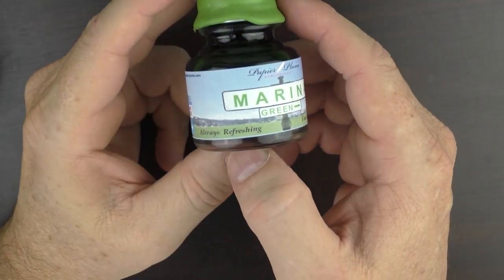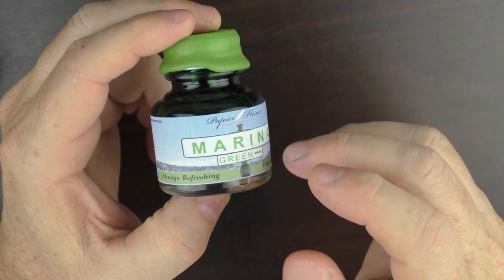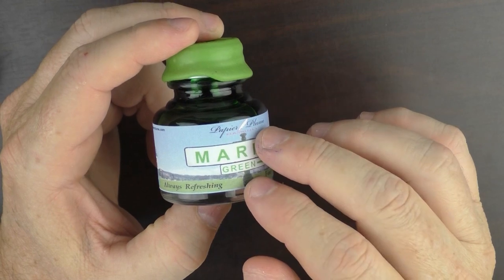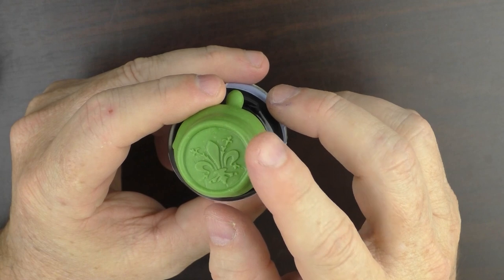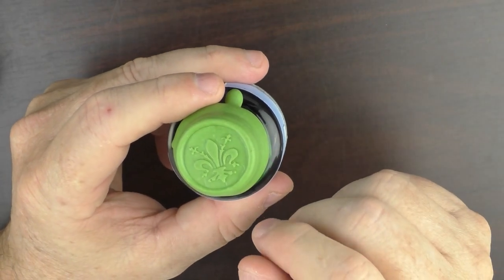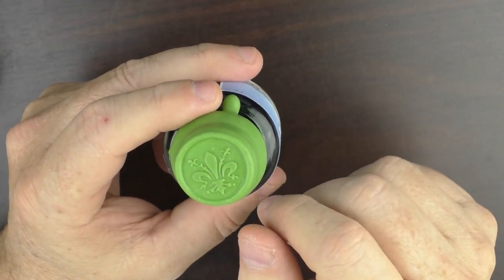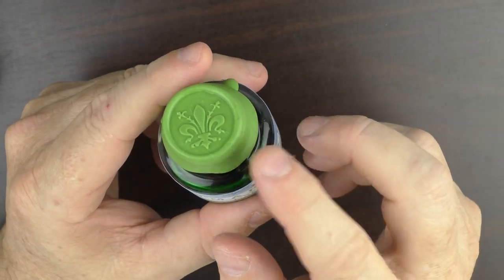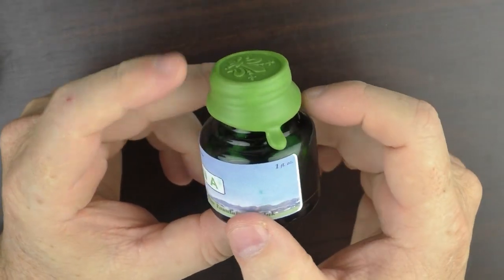Let's take a closer look at this interesting ink over at camera 2. Here is Papier Plume Marina Green. It comes in a 30 milliliter bottle. I've always been a big fan of the dipped wax treatment they give the caps on their inks — they dip the cap in wax and use a wax seal to make a fleur-de-lis design. And the way the wax drips down the bottle will be different on every bottle, so every bottle is unique.